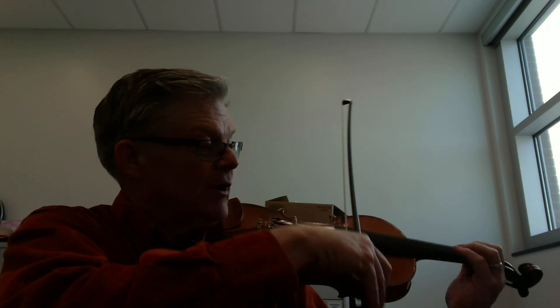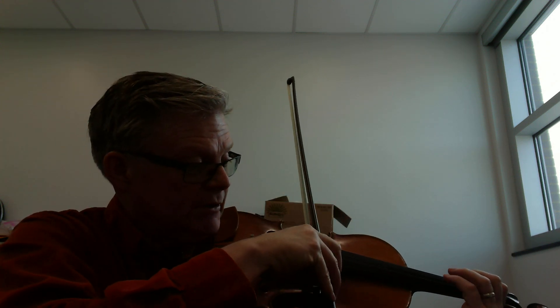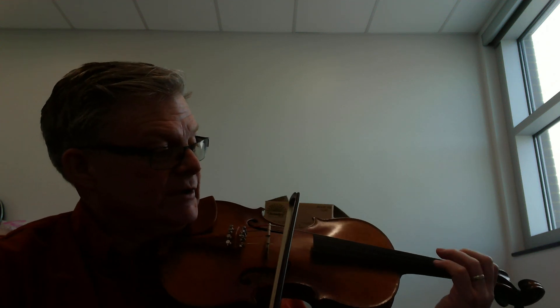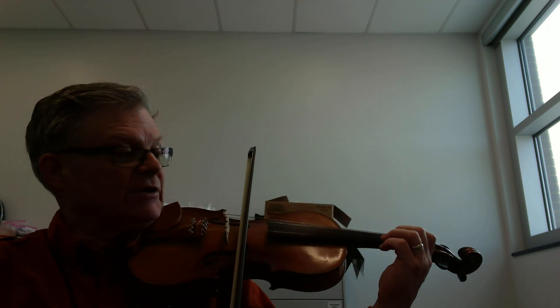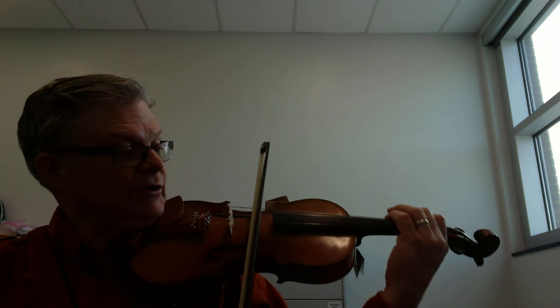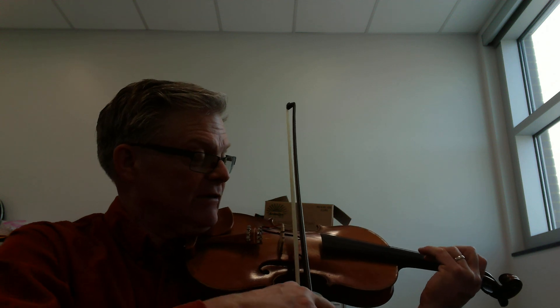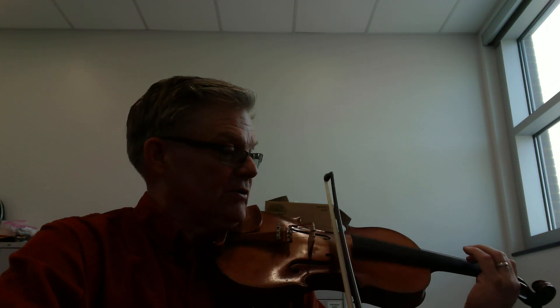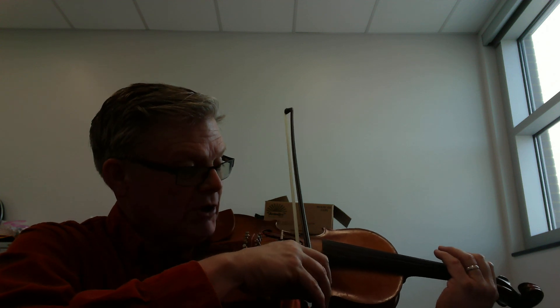Two, three, four, two, three, four — rest, half step, two — use your four. Rest. Now C sharp, back the whole step. Two, two, three, four, two, three, four, two, three. Two, three, four, two, three, four, two, three, four, two — off.